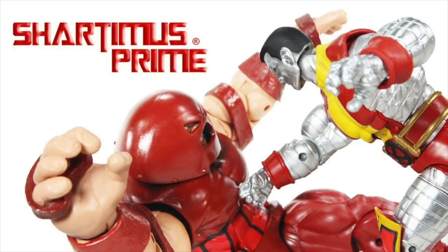Shardomus, Shardomus, Shardomus Prime! Shardomus, Shardomus, Shardomus Prime! 3D comics!